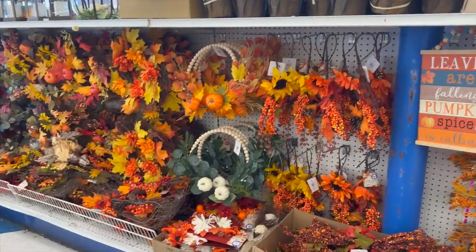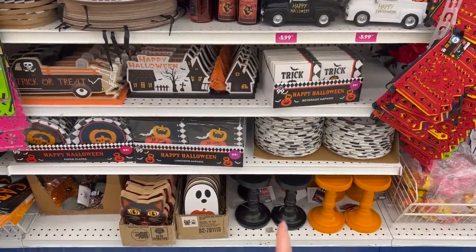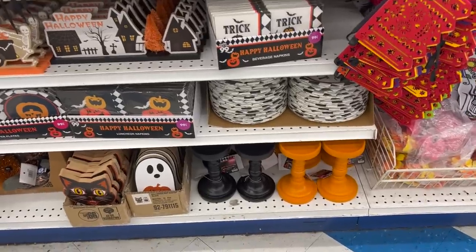Now we're at the 99 cents store and they have a bunch of fall stuff out — lots of fall foliage, little wreaths. These are a really good deal. The candlesticks were $3.99.